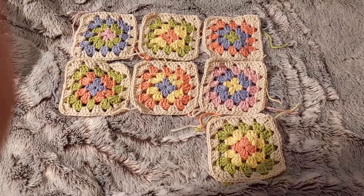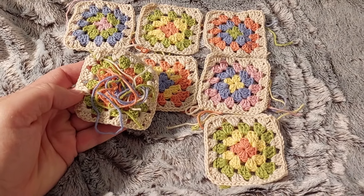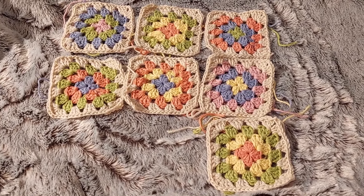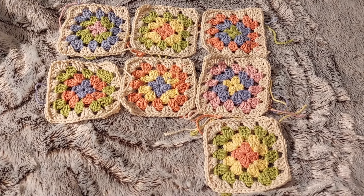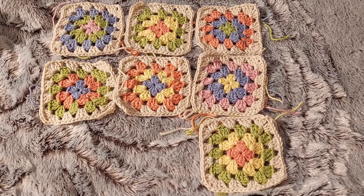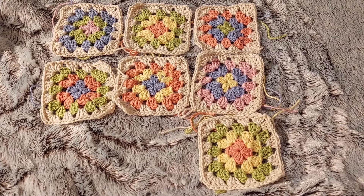I have started on the granny square top. These are the seven first squares. There are a lot of ends to weave in, so I think I should weave in the ends of these seven first squares before I continue making more. I'm not sure how many I have to make — I think I need around 40, but we'll see.